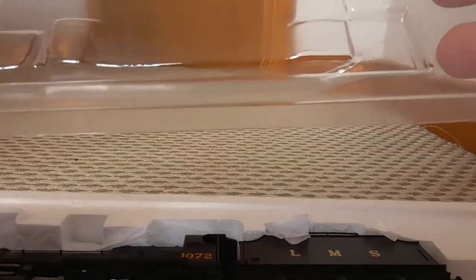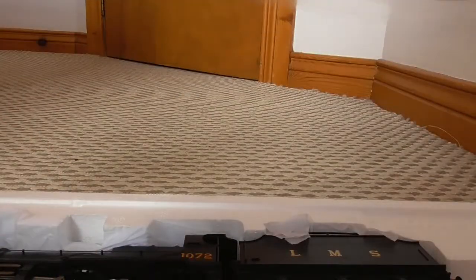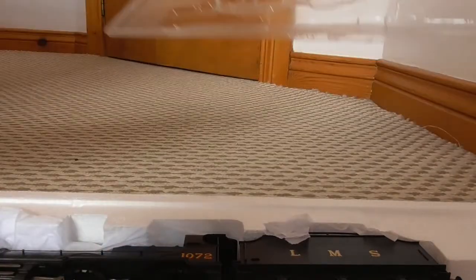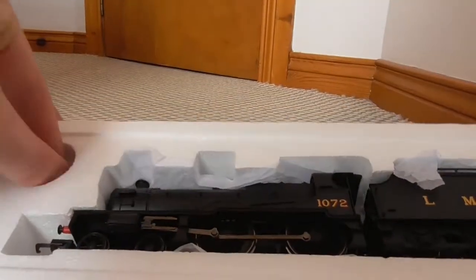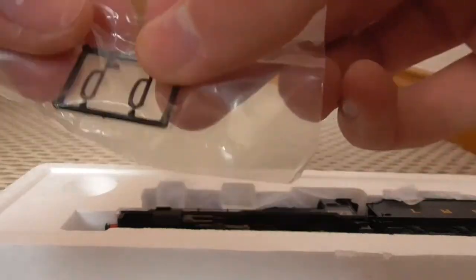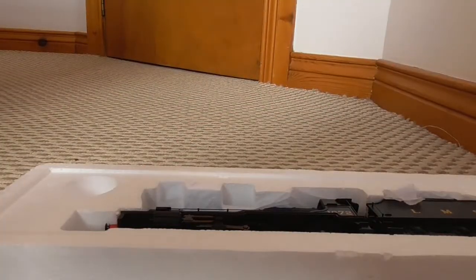There's just a small plastic cover which had tape on it, which I removed - the tape was on the top and on the side to hold it in. I'm noticing the box says R3063 but on the side it says R3276, which is strange. The accessories are just brake pipes - one for the front of the loco and one for the back of the tender.